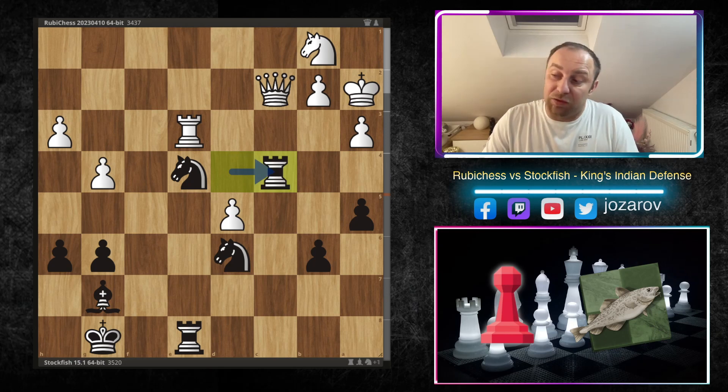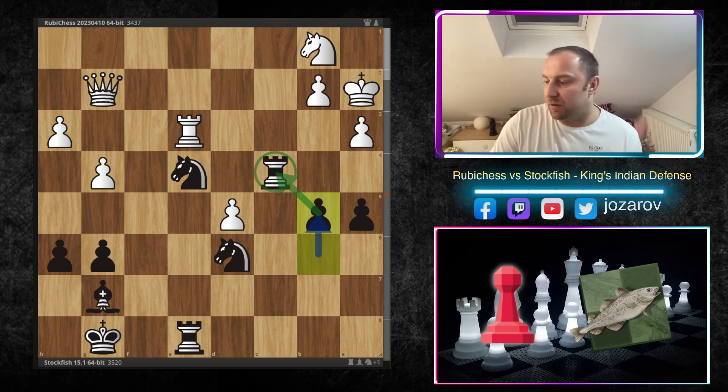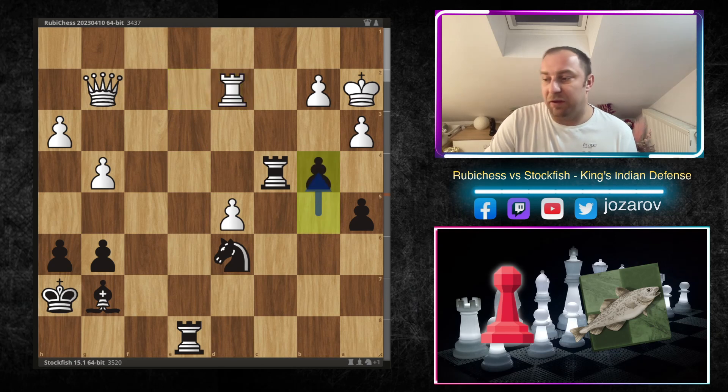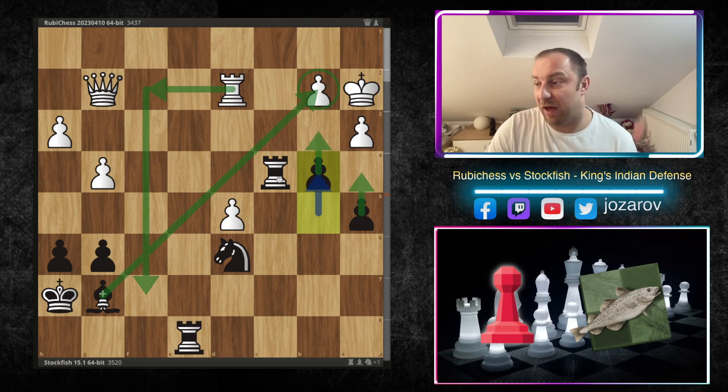The queen drops back to g2. Then b5, connecting everything — even b4 is an opportunity. Rook e2, King h7, Knight d2 — and after Knight d2, Ruby Chess resigns. If Rook d2, we simply play b4 and eventually open the position; nothing can be done. The queen and rook can't be included into the attack effectively, and the b-file attack is devastating. Even in some lines a4 b3 happens, maybe even a back-rank checkmate. So it was simply time to resign.